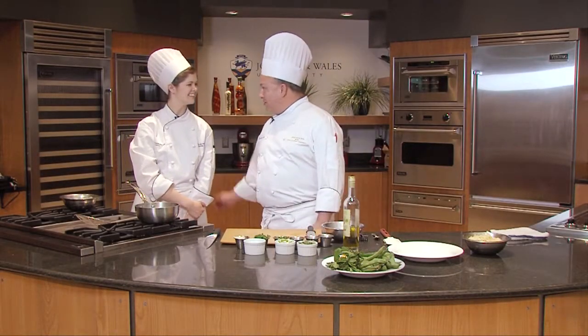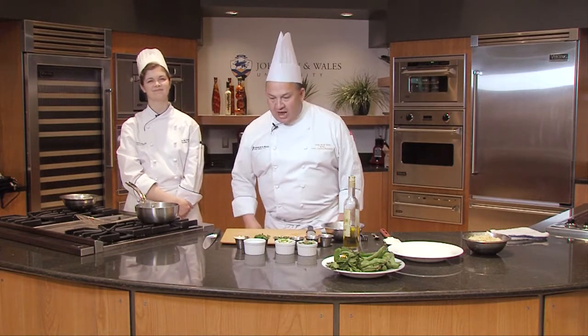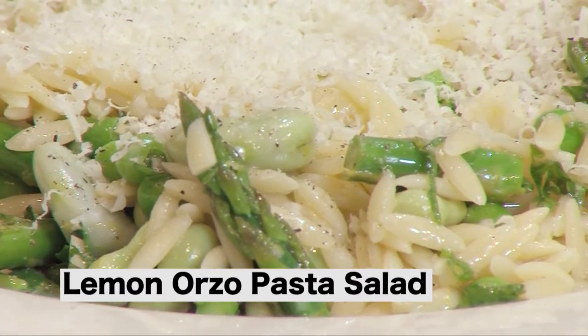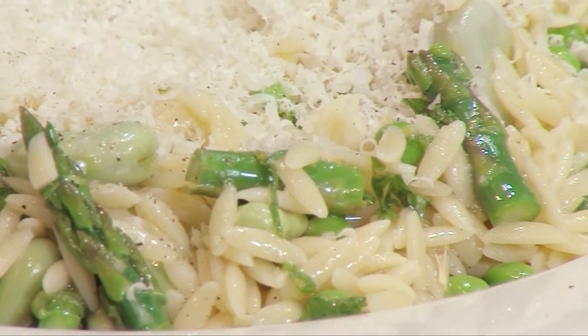Hi, I'm Chef Jorge De La Torre and this is one of my great students, Skylar Robinson. We're from Johnson & Wales University. Today we're going to do a lemon orzo pasta salad with asparagus, peas, and favas, and a little mint.